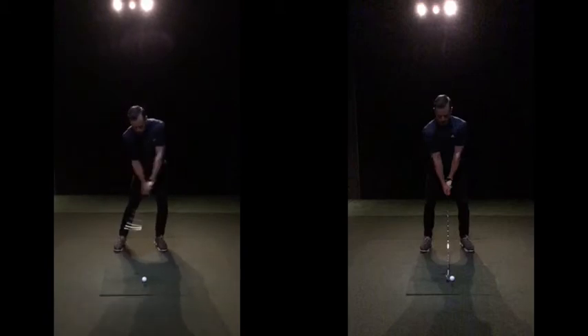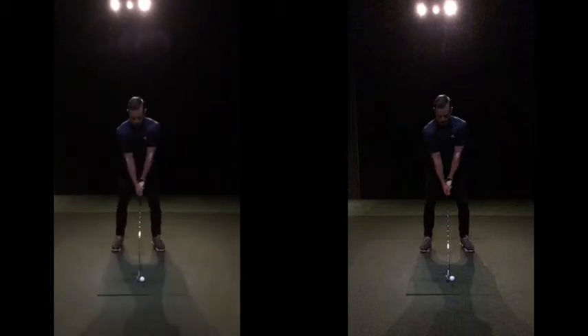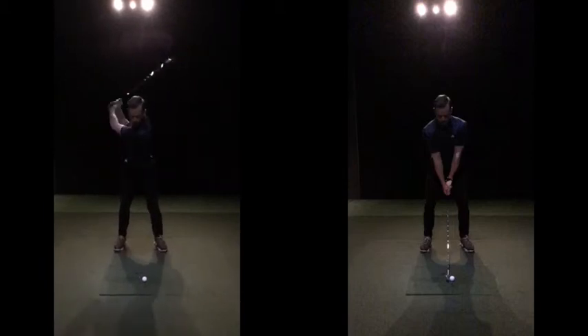Looking here now — this is your old swing. The positive things: posture from looking down the line was great anyway. Head movement is now just absolutely minimal. So this is all really, really good. Your backswing and your setup now, when you're looser, ticks a lot of boxes.